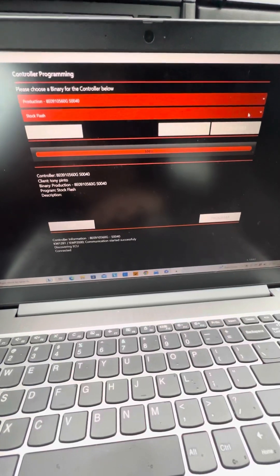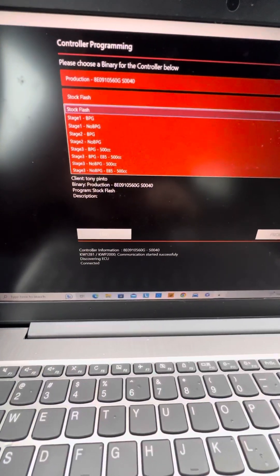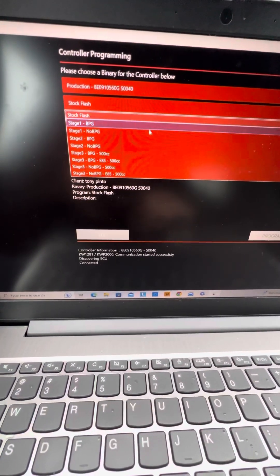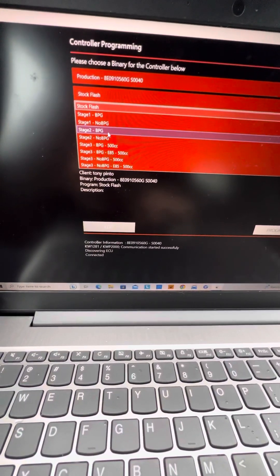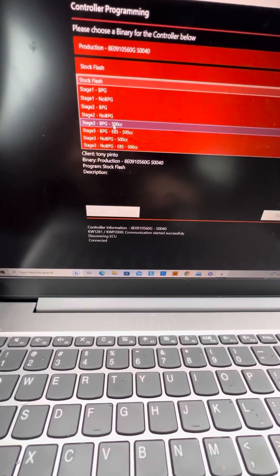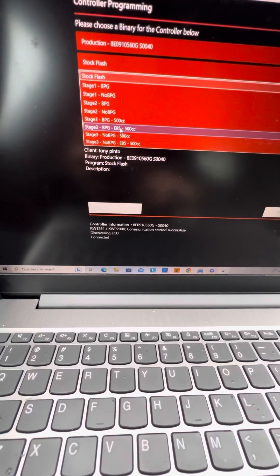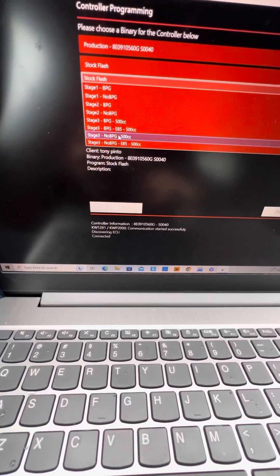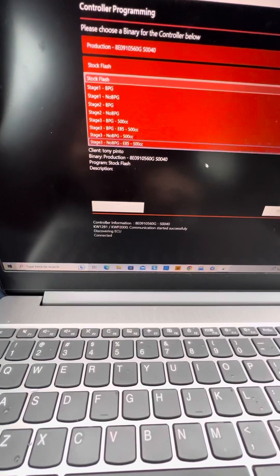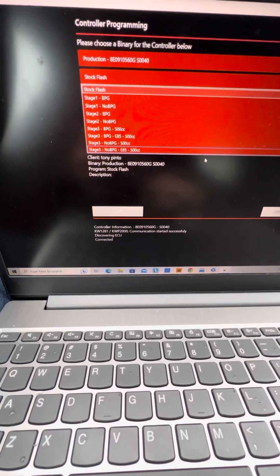In the next box it will show you what tunes you can flash to your ECU. For the B6 and B7 S4 we have the stock file, stage one with verbal option and no verbal option, same for stage two, stage three, and E85. This one is 93 octane, this one is for E85. You must have proper upgrades to flash stage two and above or your vehicle will not run correctly — especially E85.